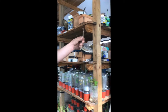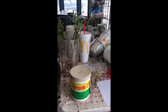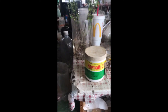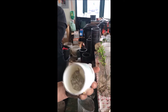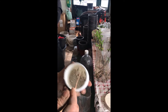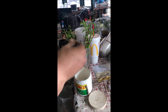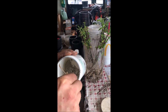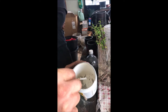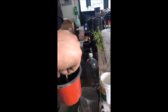Then you take the cutting and there's a root hormone — there are a couple of different types of hormone. This one is more of a powder that's a little wet, but that's fine. We actually dunk this in water first. You dunk it in water and then you put it into the hormone powder. You get it on there nice like that, and then you stick it.